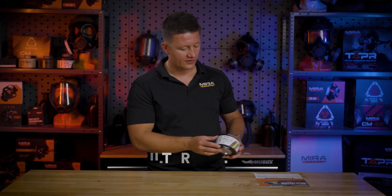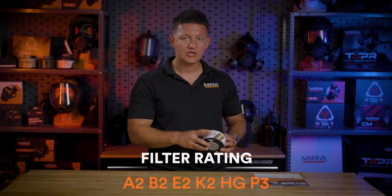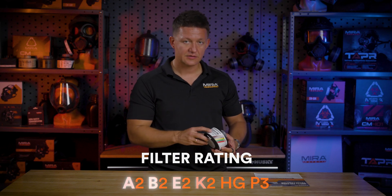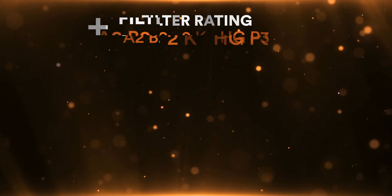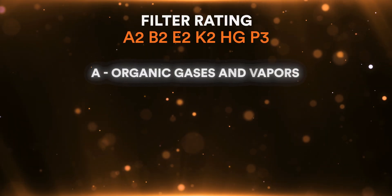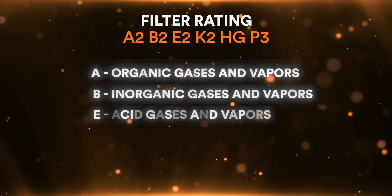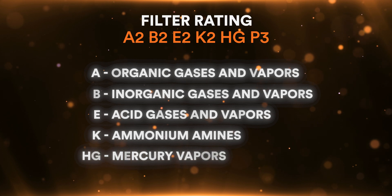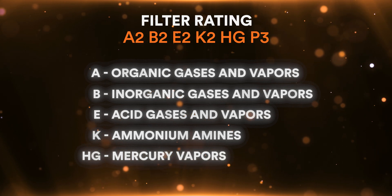The filter rating for this is A2B2E2K2HGP3. The letters stand for the type of contaminant filtered: A is organic gases and vapors, B is inorganic gases and vapors, E is acid gases and vapors, K is ammonia and amines, and HG is mercury vapors. So this has a wide spectrum of filtration.